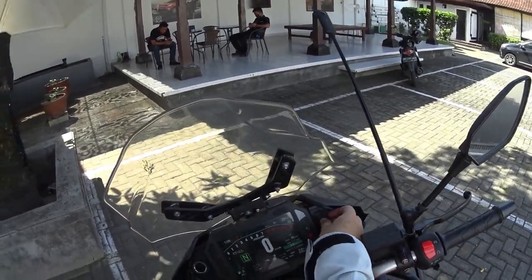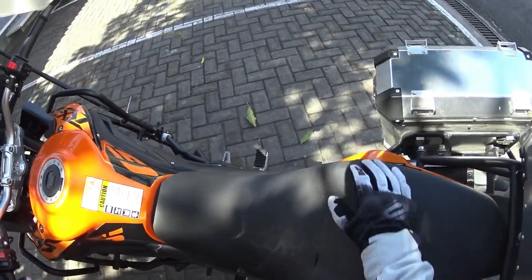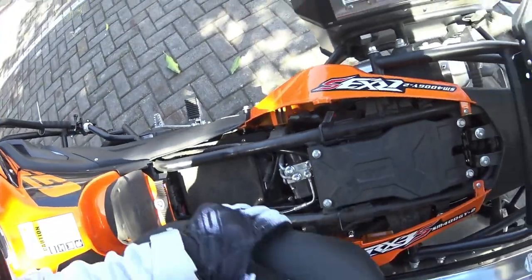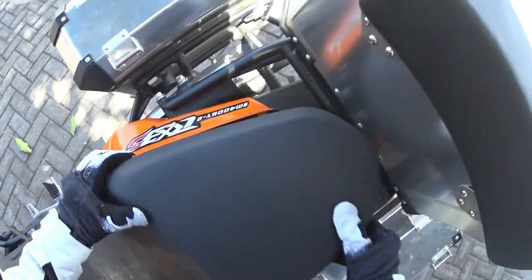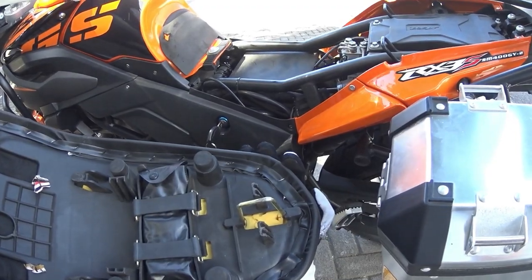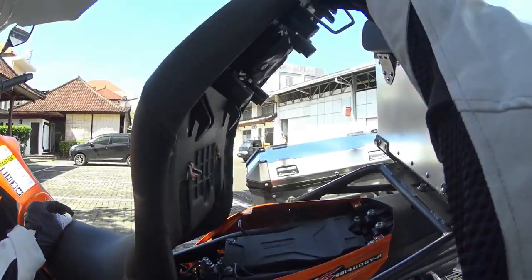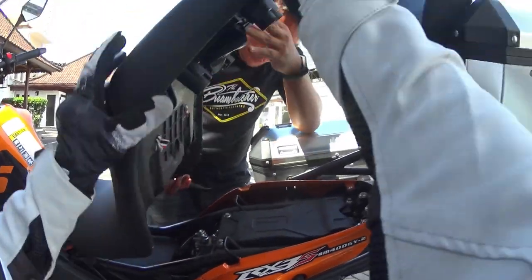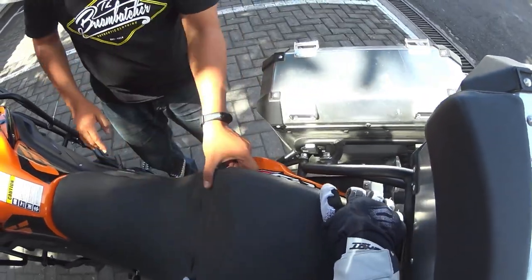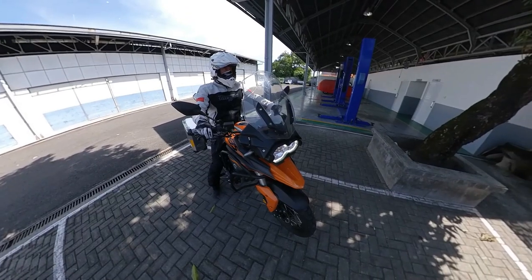The seat is very low and seems to be comfortable, but it's not attached properly apparently. Good thing I checked — so that's the toolbox. To put the seat back on... okay, let's go for a ride.